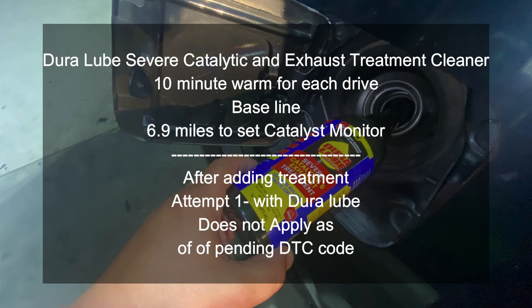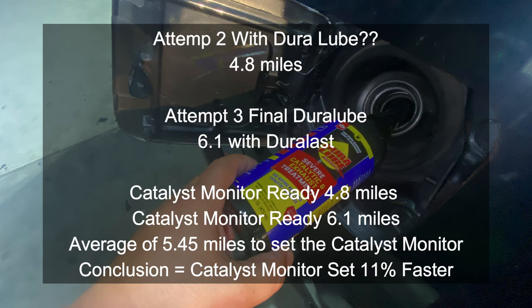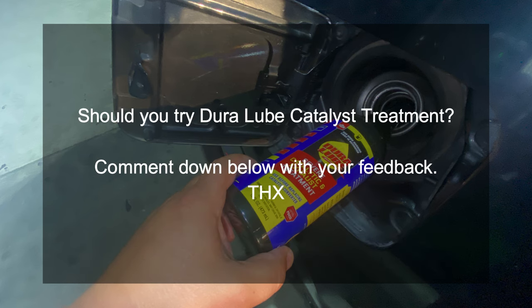On the base test without the product we got 6.9 miles. With the treatment, we got 4.8 and 6.1 miles on subsequent runs — averaging about 5.4 miles. In conclusion, Dura Lube set the catalyst monitor approximately 11% faster. Is this a product you should try if your catalyst is failing? I would try it out, however there's really no 100% evidence anyone can give you because no one can show you the exact condition of their vehicle's catalyst.